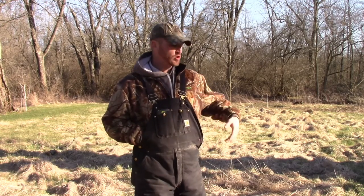Hello everybody, thanks for tuning in. We have a little project today we're going to do down here at the food plot. We're going to do a prescribed burn.